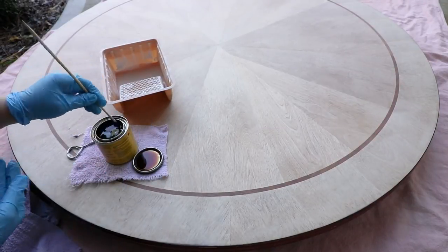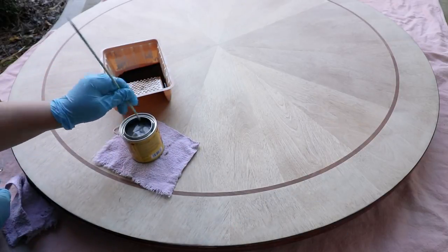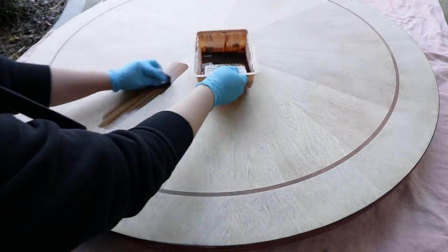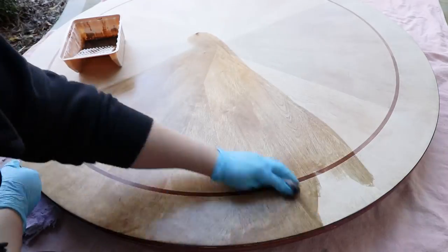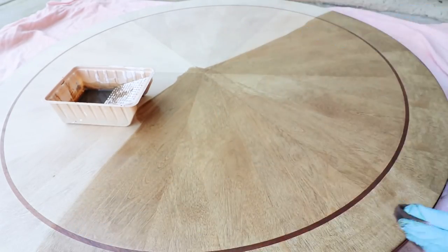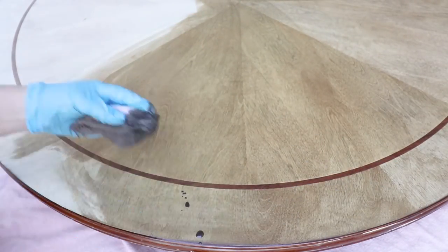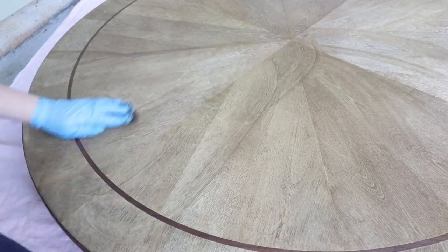Next, with staining, I went ahead and took two stain colors and mixed half of one and half of the other, just to get a grey-brown restoration hardware look to it. I wiped the stain onto the wood in the same direction as the grain. Once I fully coated the wood, I just wiped off the excess with a clean rag.